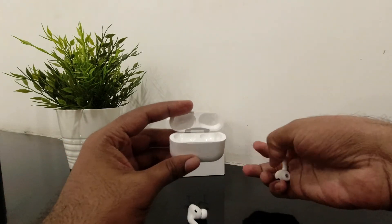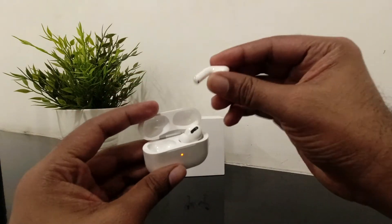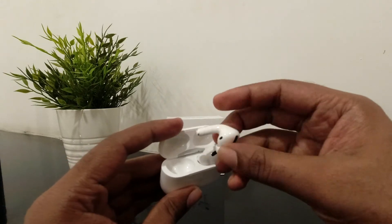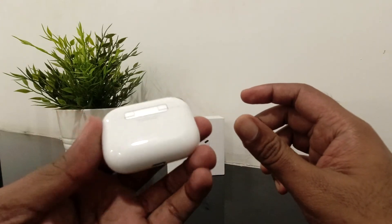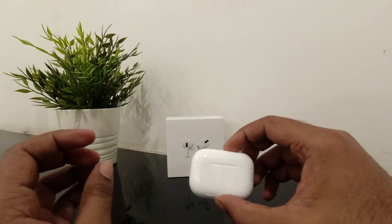One common question: will these connect to Android? Yes, they will connect to Android, but you won't get the full force sensor features like single click, double click, and triple click functions. Also, the connection won't be as seamless — it will just connect like a regular Bluetooth headset.